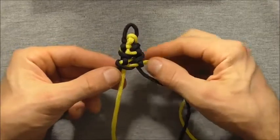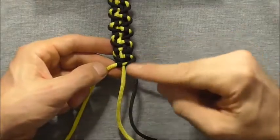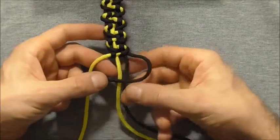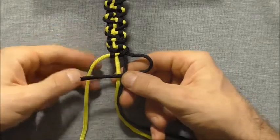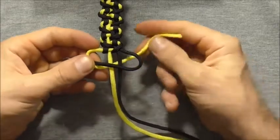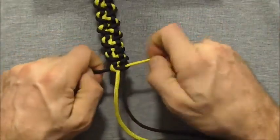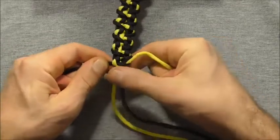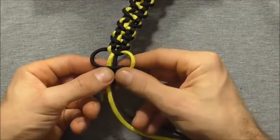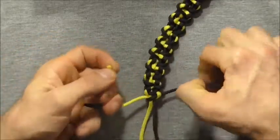We just want to repeat that process until we get down to the length that we like our bracelet. Once we get down to the desired length we just want to lock this in place with a couple of cobra knots. I can do that by taking that right hand strand over, left hand strand over that one, then behind and up through that left hand loop — tighten that down. Then take that left hand strand over, right hand strand over, behind and up through the left hand loop, and tighten that down.